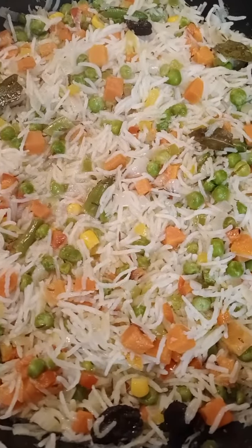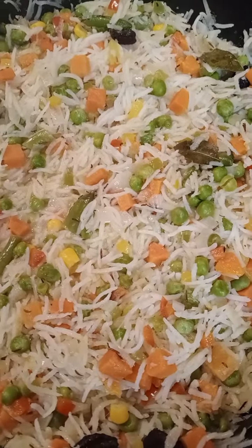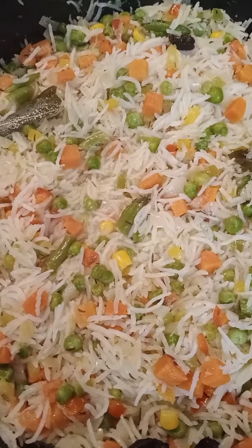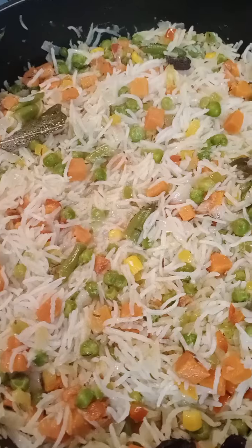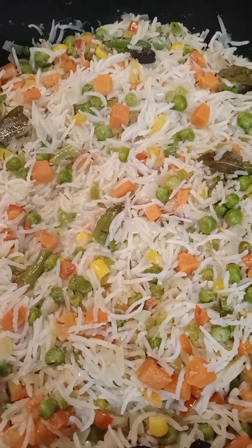The rice is ready, so please everyone try and again please subscribe my YouTube channel. Thank you, see you, enjoy rice!